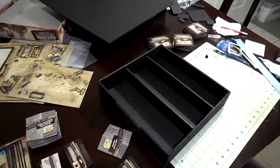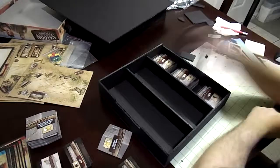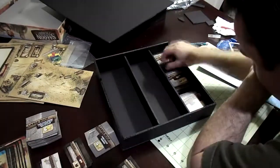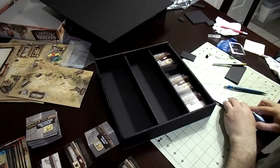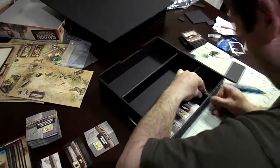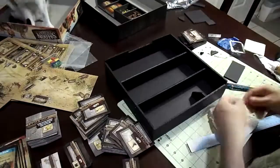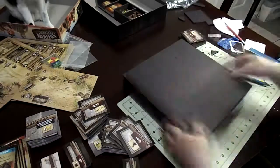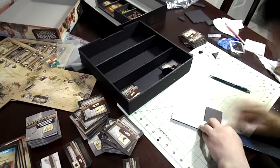I did another insert for Eldritch Horror, and that has a lot of tiny pieces and a lot of cards, so I had to be very careful about what I'm doing and how I'm designing it. I actually have some inserts and pull-out little cubes that will lay on top of other areas. There are a lot of foam board inserts you can look at for reference, and mine's definitely not the best, but I try to make it functional.